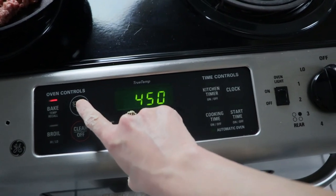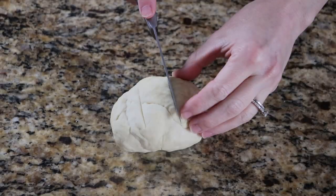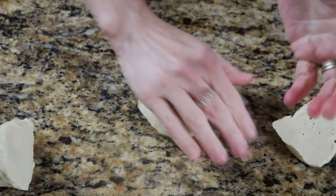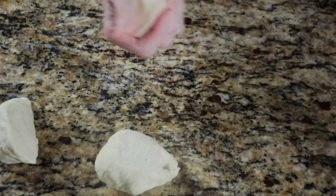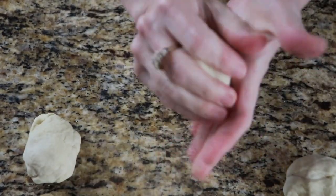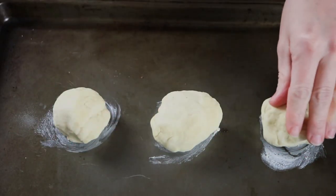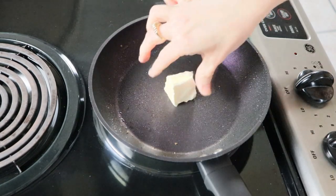Go ahead and preheat your oven to 450. Fry up your ground beef or turkey and season it to however you want. With my dough I'm going to cut it into three even length pieces, trying to get them as close to size as possible so each biscuit is roughly about the same size. I'm going to go ahead and cook them directly on the pan, just putting a little bit of butter or oil so that they don't stick. When my ground beef finishes cooking, put that to the side.